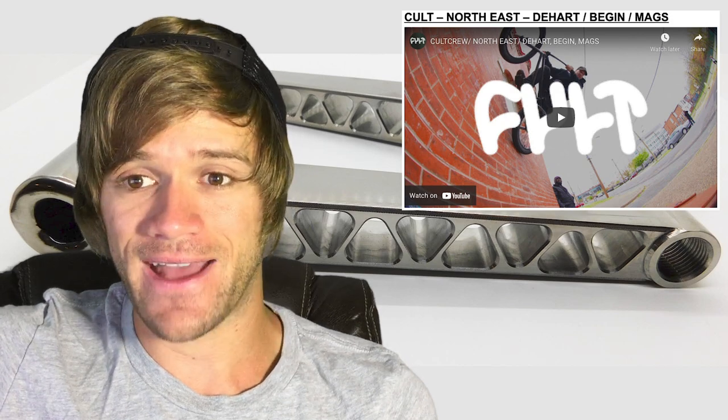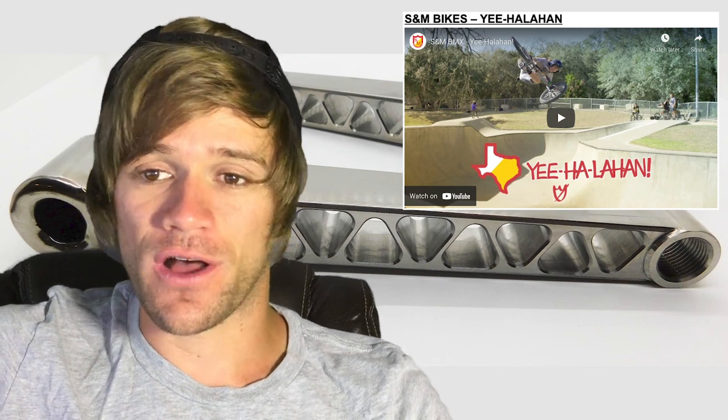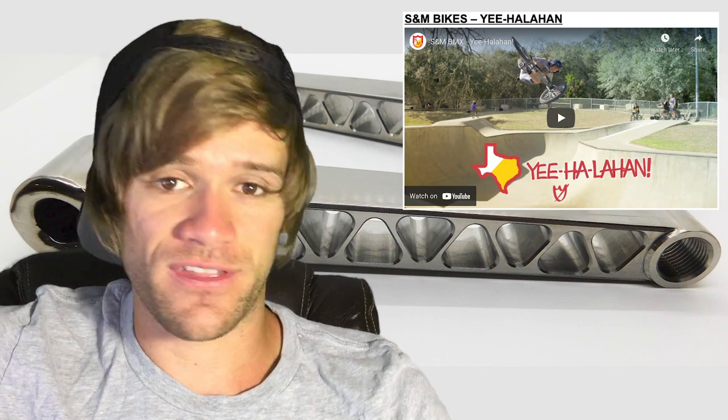Because of this — I crashed at the skate park last night. I feel like it's just a sprained wrist, but it's an inconvenience and an annoyance. I just wanted to get this video out so you can have your BMX news and then I can get back to chilling on this wrist. The videos worth mentioning this week include the Cult Northeast video with Chase Dehart, Brandon Began, and Trev Mags. Then we had a video called 'Yee Hallihan' from S&M Bikes. The Hallihan bros are killing it in BMX and only getting better, and it's awesome to see the consistent support from S&M.